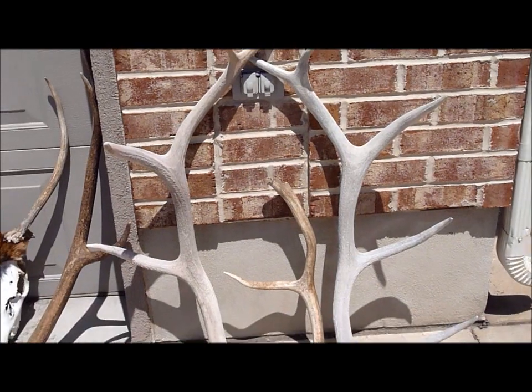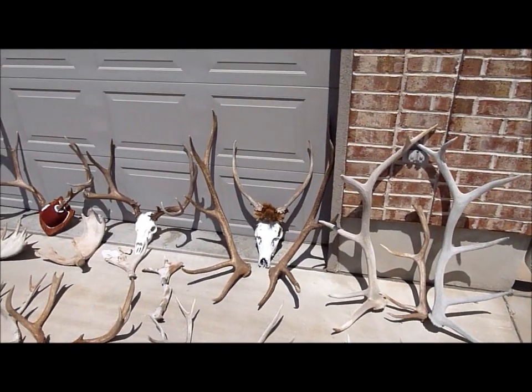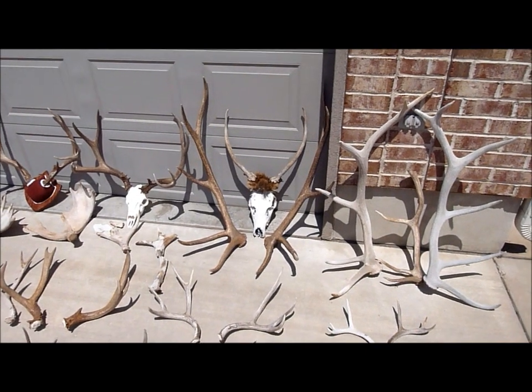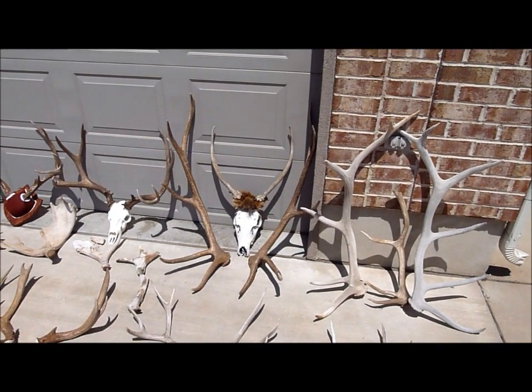We've got a few bull elk antlers. We didn't get either of those on camera, but I did get the one in the center. There's the matching set that I unfortunately did not get on camera. I did not get any of my bull elk antlers on camera. I got the skull.